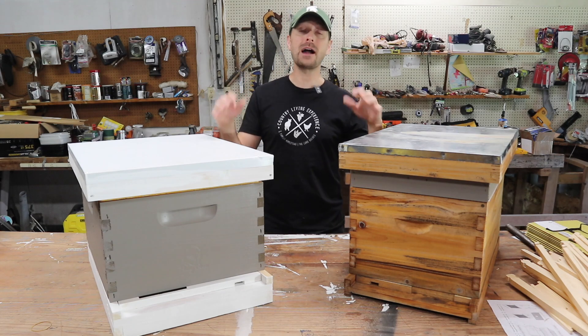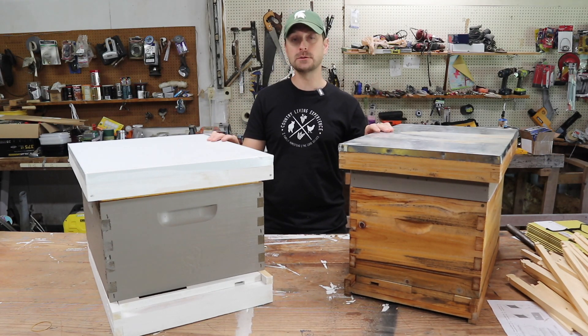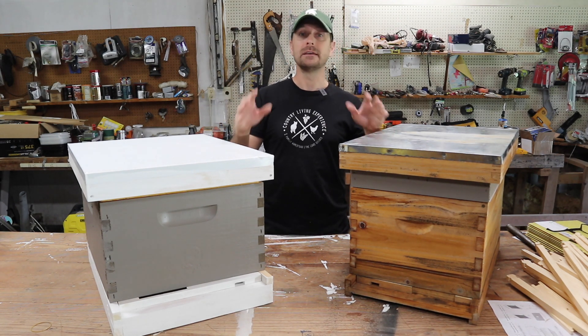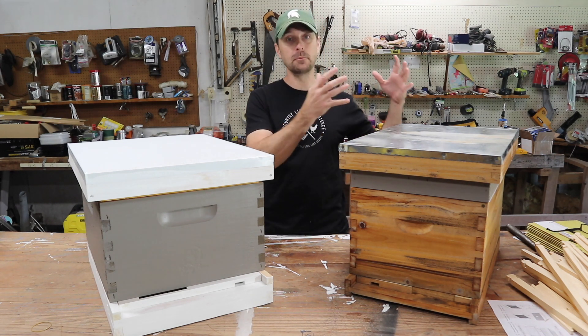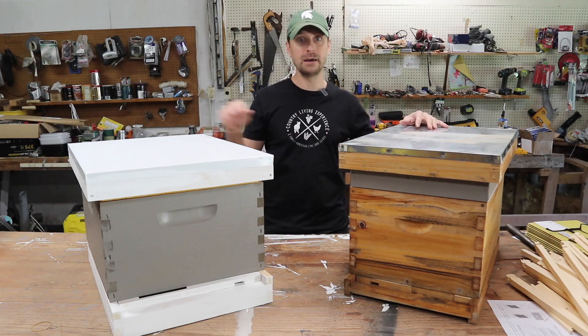So you can see we've got our hive bodies ready. I'm going to be taking these to the bee farm tomorrow, and they are going to be helping me put bees in one of them. They're going to give me two nukes, and I'm going to bring those nukes home and put them in my other hives.